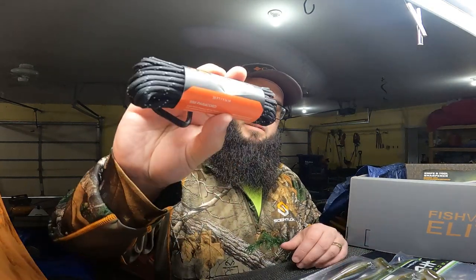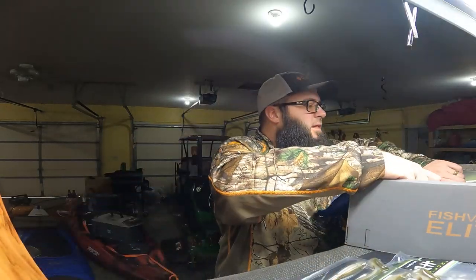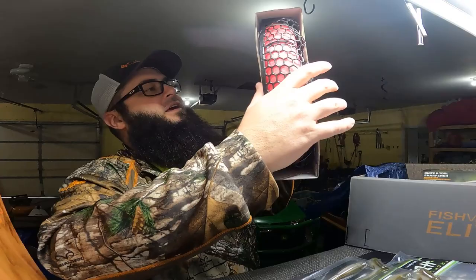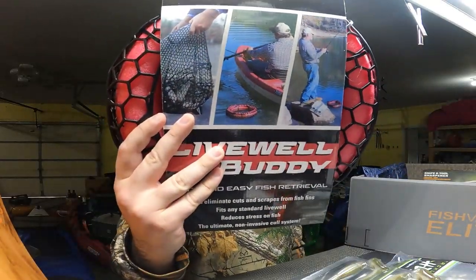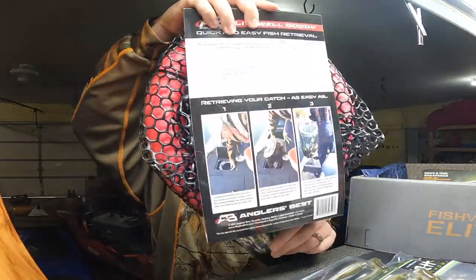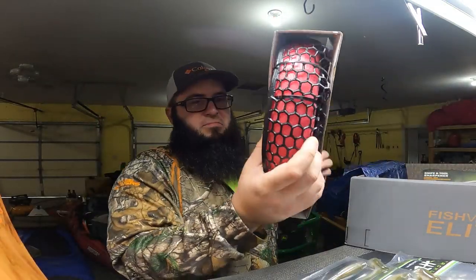This is the Gear Raid heavy duty 550 paracord, reflective, 30 feet. Then we've got the Angler's Best live well buddy — you tie it off to your kayak to keep your fish alive in the water. Pretty cool, kind of like that.